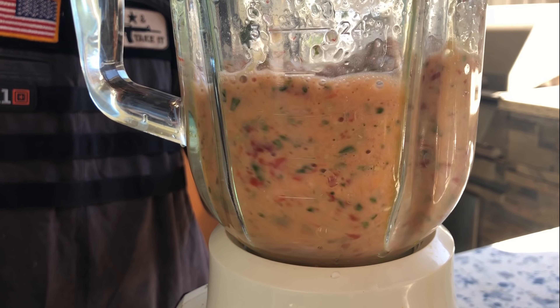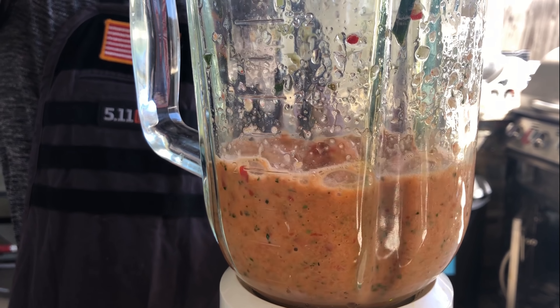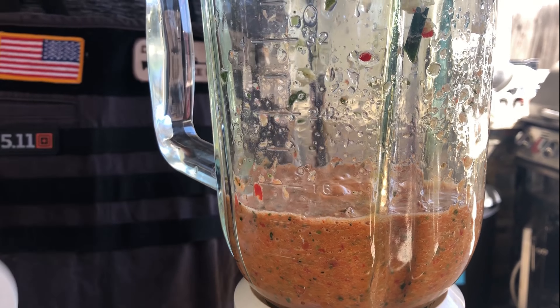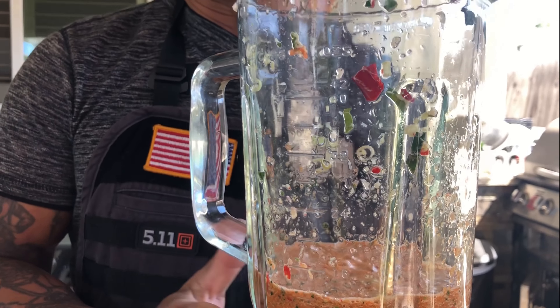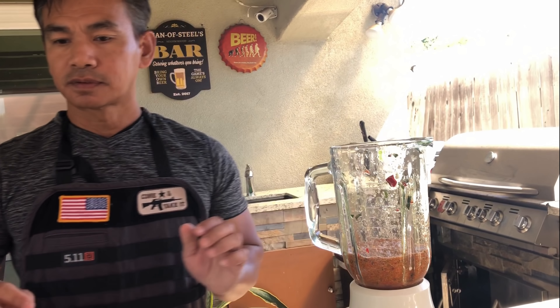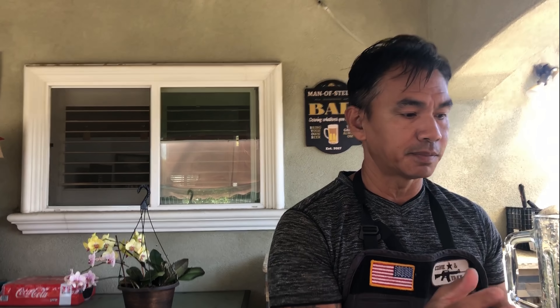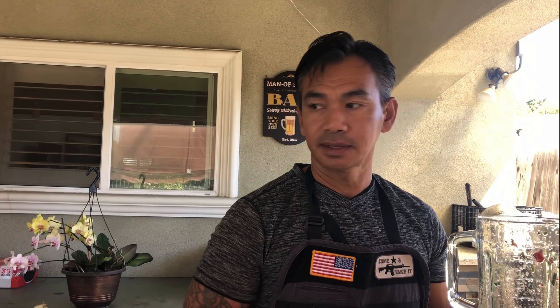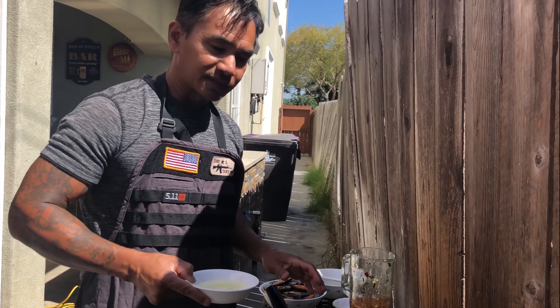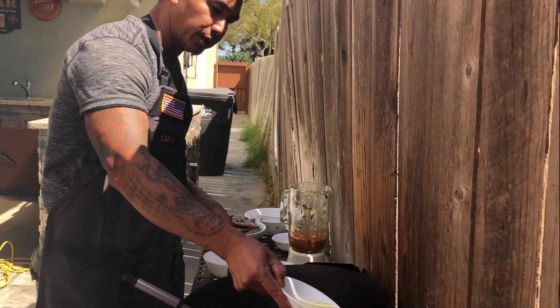I forgot to cover it — it's okay. You want to blend it for two minutes. We're going to stir fry this until it becomes a paste.